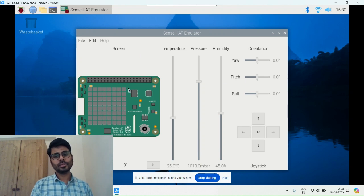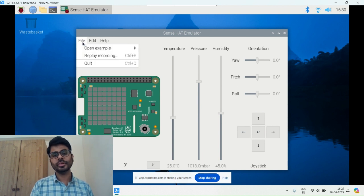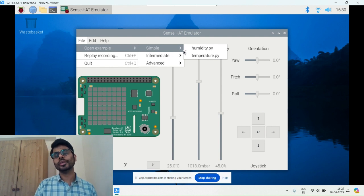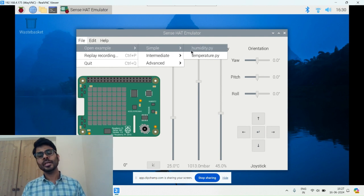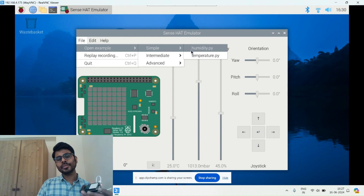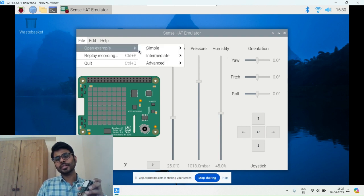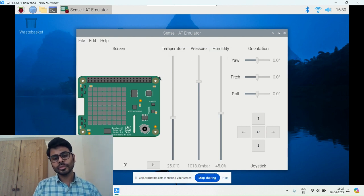You can control the temperature, pressure, and humidity with these controls. We also have some sample files. I will show you some samples, then we'll go further into how to write the Python code to control the Sense HAT. First is the humidity sample.